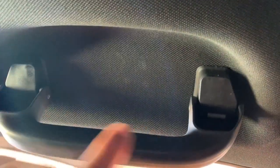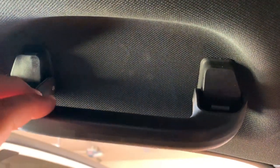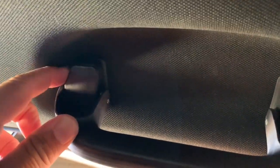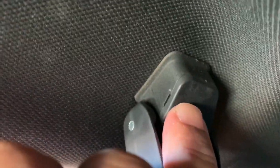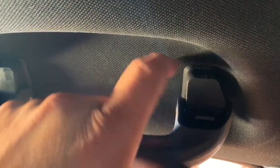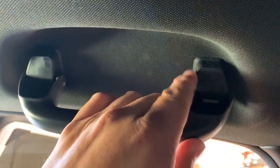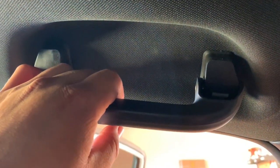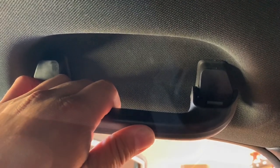The very first thing we want to do is take off the handles from both sides of the headliner. In order to do that, there are plastic covers that cover up the clips we need to remove in order to pull the handle off. You're going to notice there are small little holes here on each side. We're going to take a pry tool and pull these little covers off of each side. I'll do side one on camera to show you how, and side two off camera.